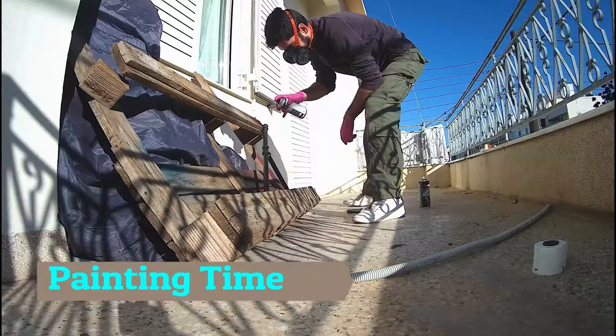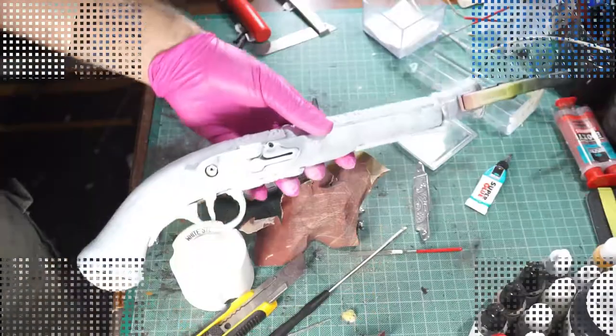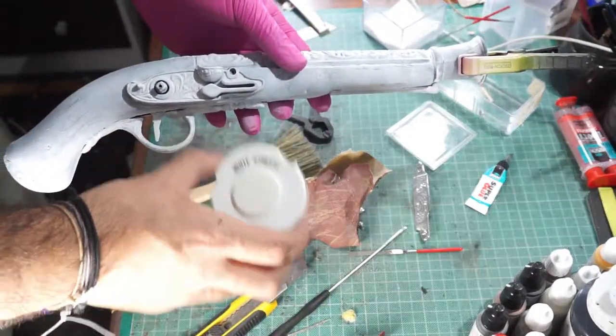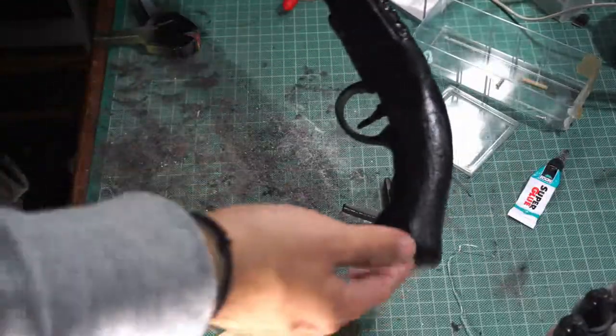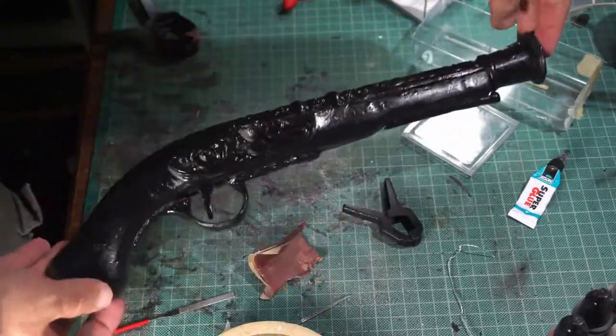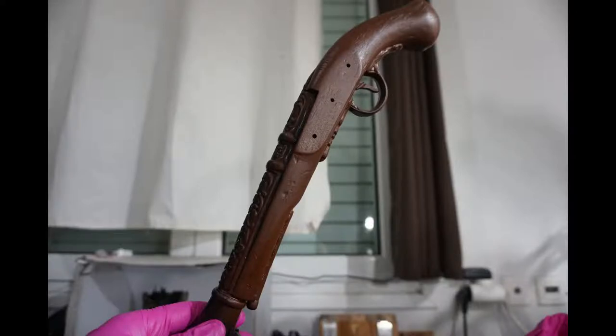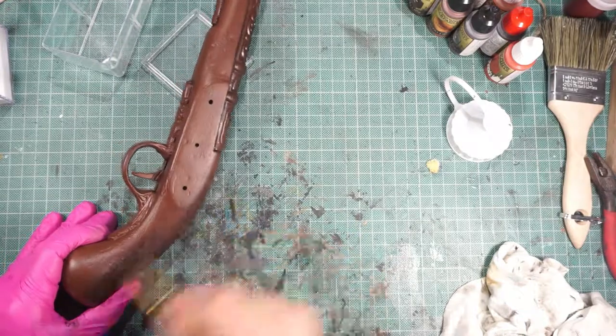And let's paint it — here is all the fun. First, I apply a white stucco, then black, and then we are going to paint it some brown if you want. I like it because I want it to look like wood color.